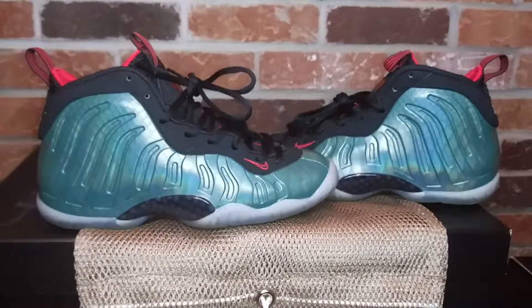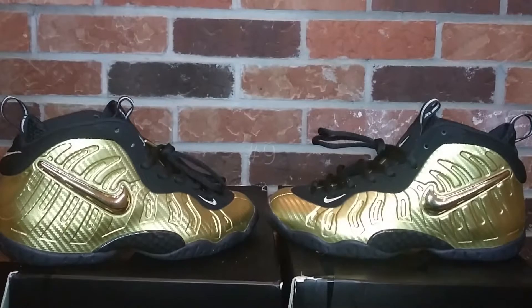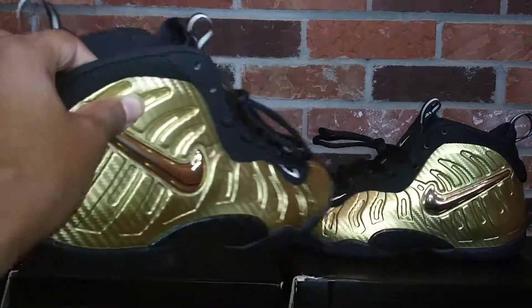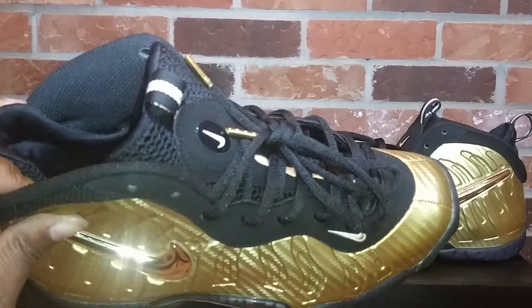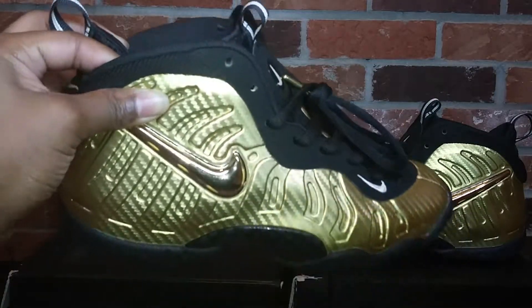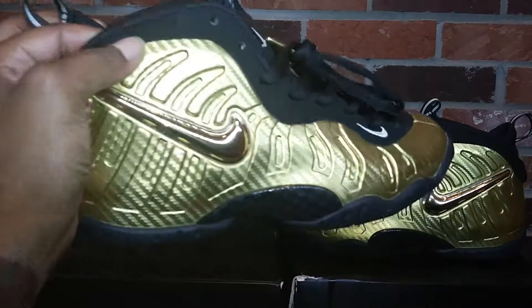Coming in at number eight is the Nike little posit one Gone Fishing foams. The Nike little foam posit pro — gold and black joints. I don't know the nickname for these joints, but these joints are dope. They came with gold tip laces. The Silver Surfer joints came with silver tips. I definitely had to grab these joints — these are fire.